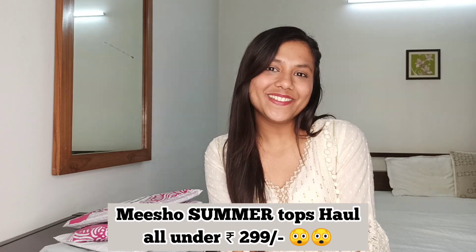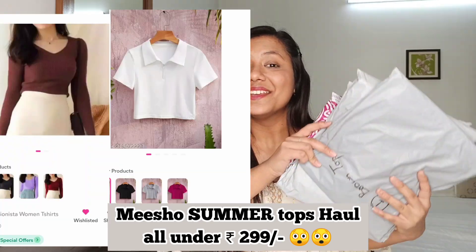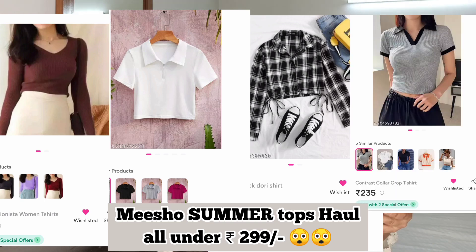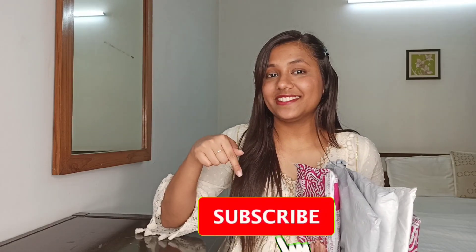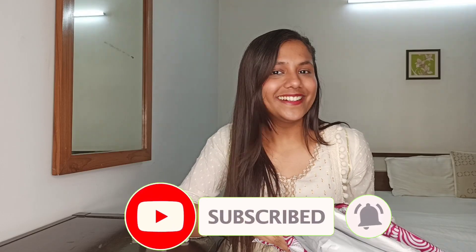Hi everyone! Welcome back to my channel! I am Anshika and today's video is going to be a Misho Summer Tops Haul. As you can see, I have not opened any packet, so we are going to open this together and see what I got. Don't skip this video until the end — press that subscribe button and notification icon, and let's start the video quickly!